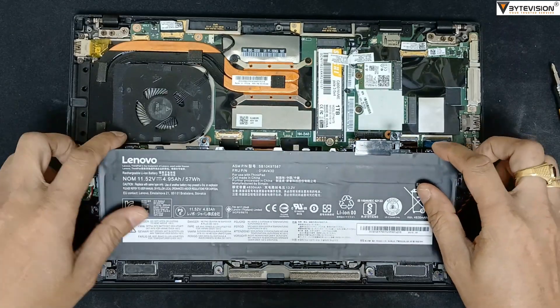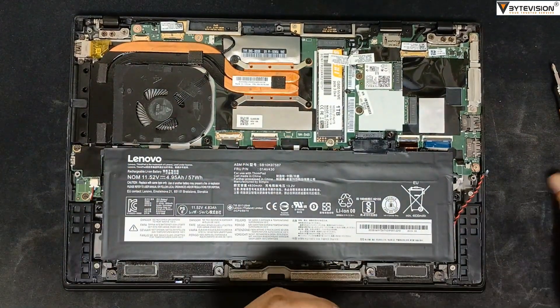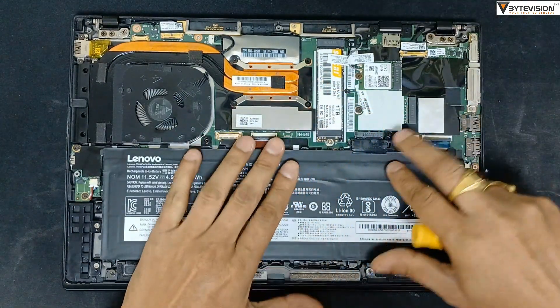Replace the new battery in the same position. Tighten all the nut screws accordingly.